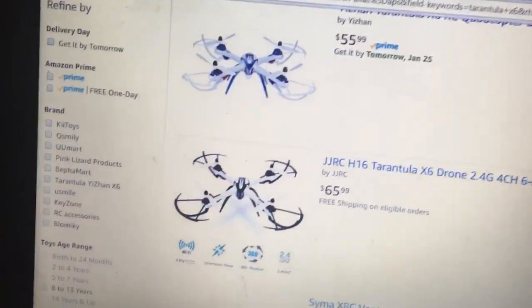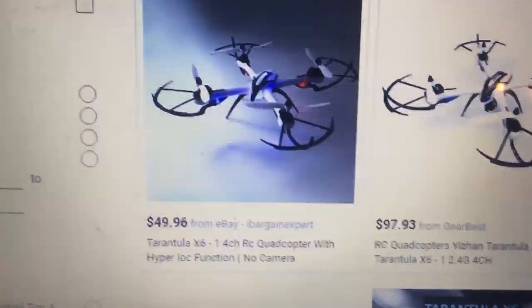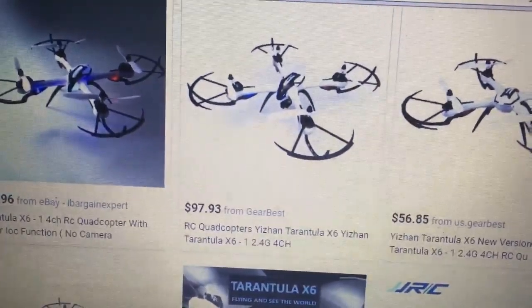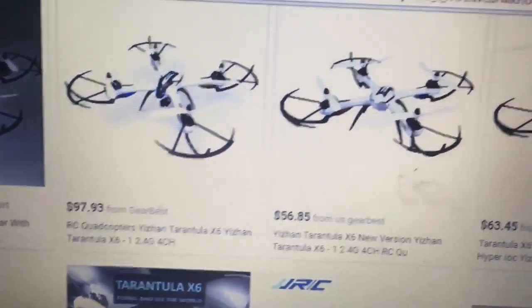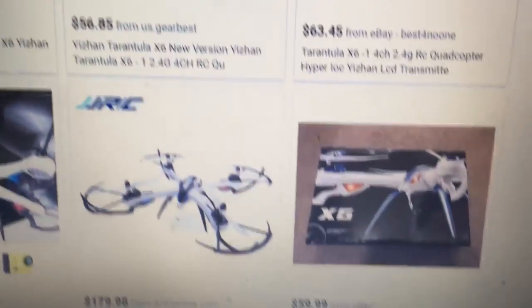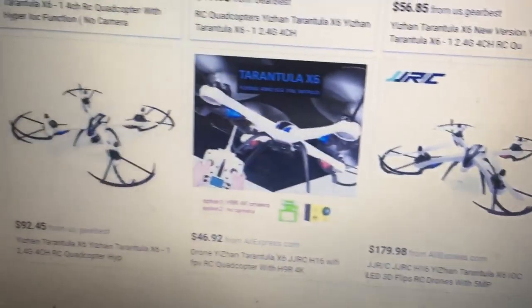We go to Google: $49 without a camera, $97 has a camera, $58 no camera, $63 no camera, and $179 with a camera. So we're getting a gist here — for a camera version you're gonna pay around a hundred dollars.